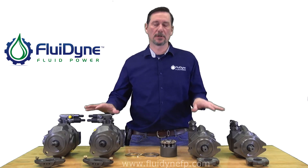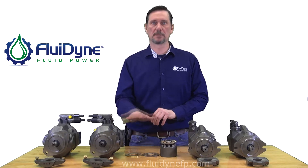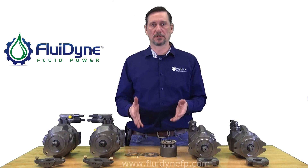Each one of our components for these pumps are interchangeable with Rexroth, so if you're repairing an OEM you can order the internal hard parts — rotating group, lens plate, and cradle — along with our seals, shafts, and bearings to rebuild your original pump.